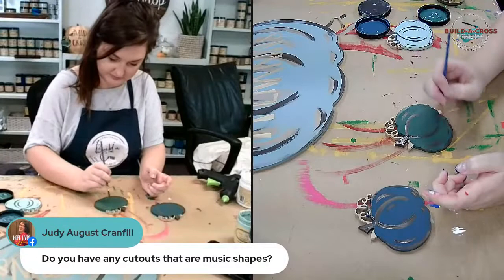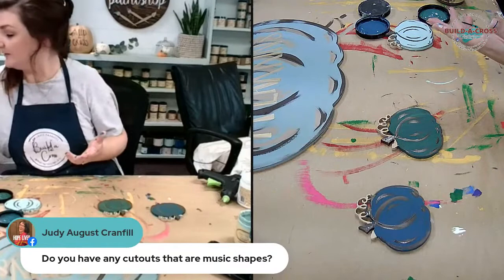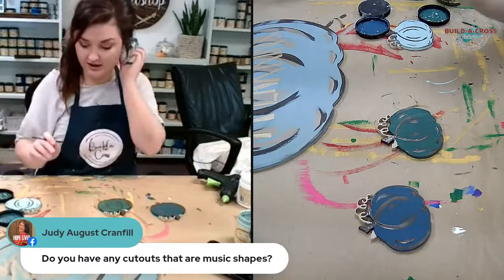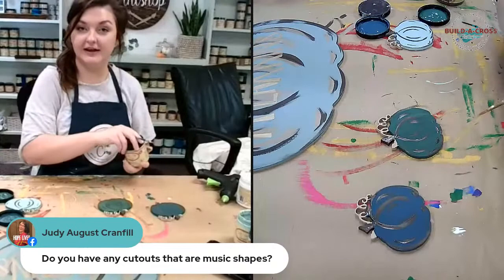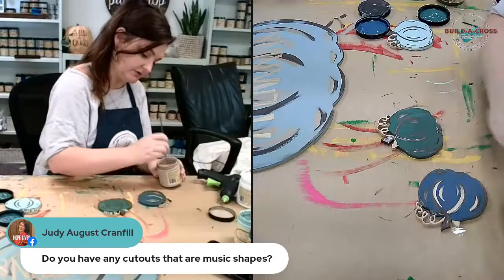Judy wants to know if we have any cutouts that are musical shapes — we do! It's in our miscellaneous category under shop by theme. We have guitars, pianos, and musical notes. It wasn't quite big enough to have its own category but it could end up getting one. I'm working to make the site super organized for y'all.